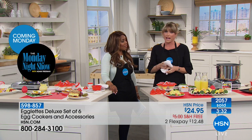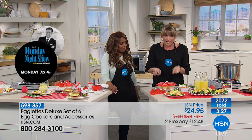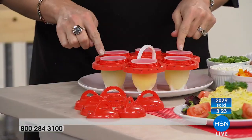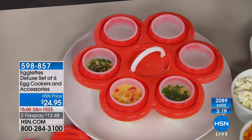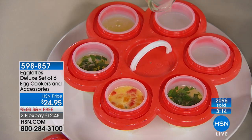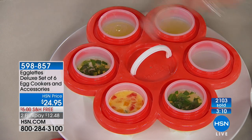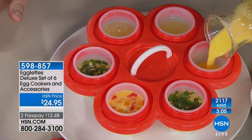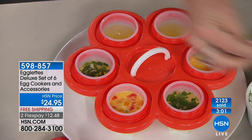Eggs are quite possibly one of the world's perfect foods. You can do little miniature omelets — just scramble some eggs and put in your favorite toppings. Egg whites, egg beaters, omega eggs — any kind of eggs you like. If six people are coming over, everybody can make their own personal little omelet. Just pour the scrambled egg or egg white into your Egglet.